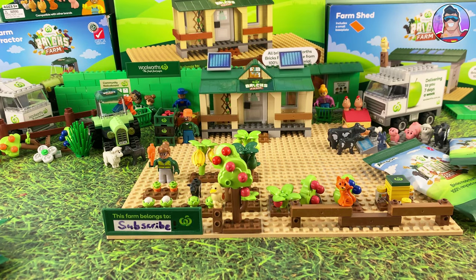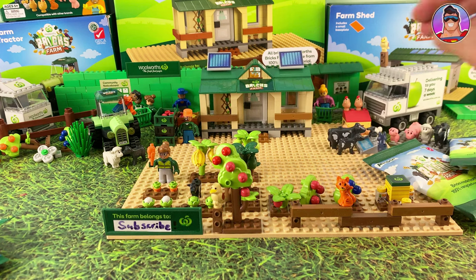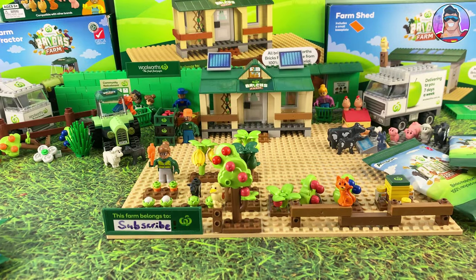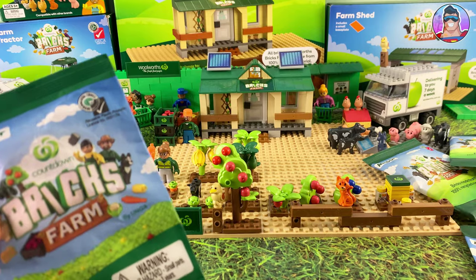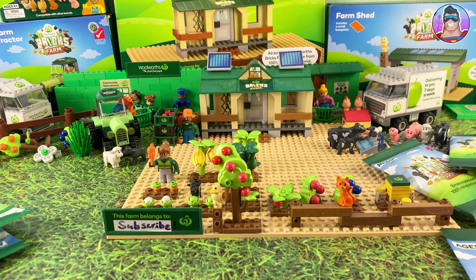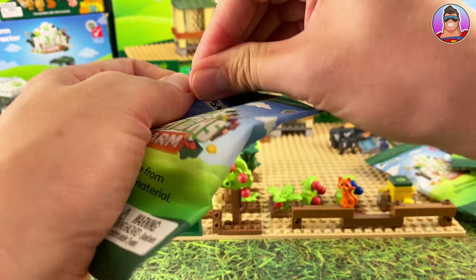We'll do that as fast as we can. If we get double ups I'll just chuck them aside; if we get new ones we'll put them into the farm following the instructions so we get everything in the right place. If we see Countdown ones which don't come from the official Australian Woolworths promotion, I'll take an extra gander at those ones just because they'll be a little bit unique for most of you watching.